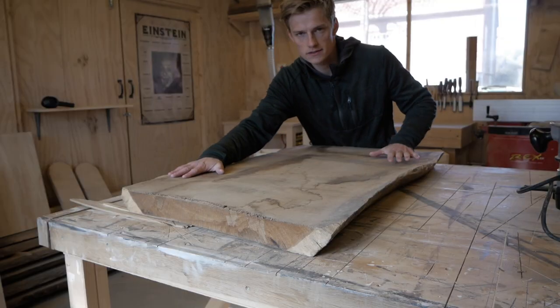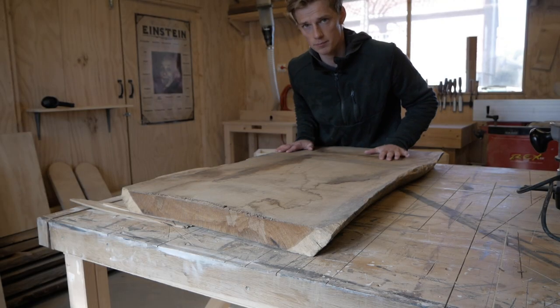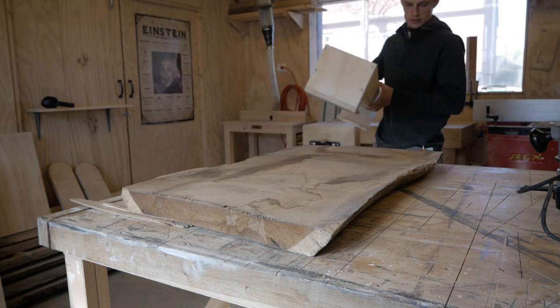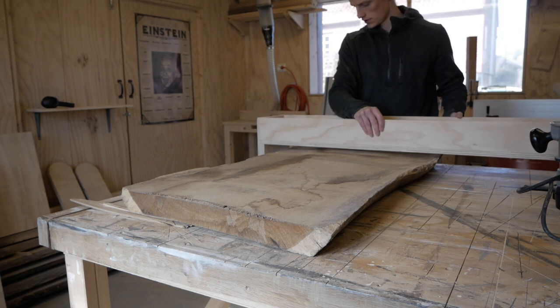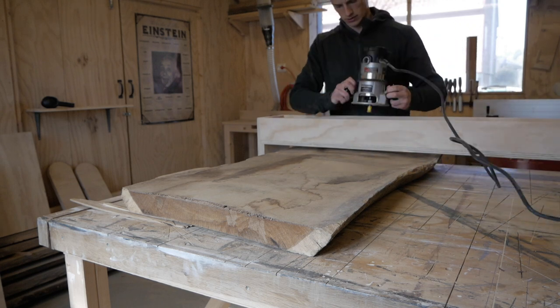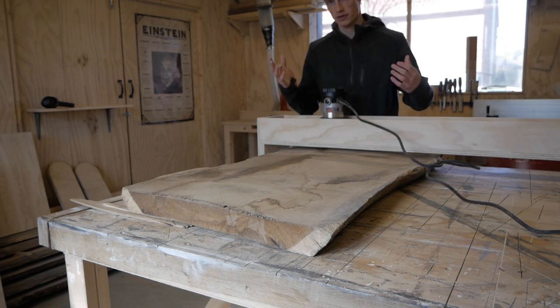Now it sits nice and flat, and the next step is to just put the jig on top and then adjust the height of the router bit to make sure that you remove the wood that you want to remove.